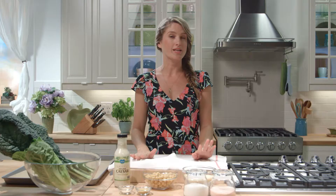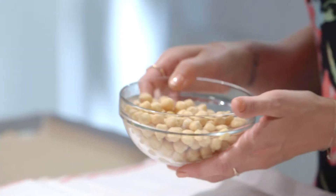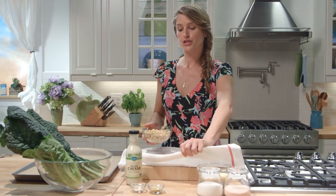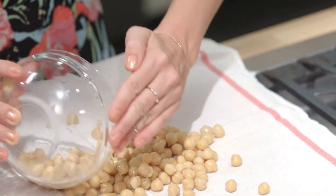We'll start by making our chickpea croutons, which are a more nutritious and actually gluten-free alternative to the usual bready salad croutons. We're using canned chickpeas which we've drained and rinsed, and now we've got to dry them. You're just gonna pour them on a dry kitchen towel. Moisture is the enemy of all things crispy.